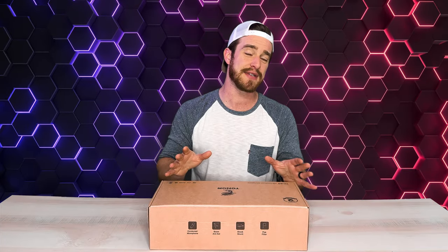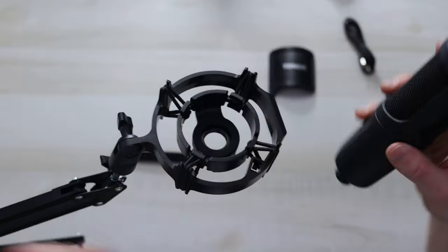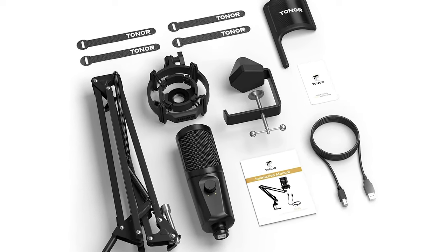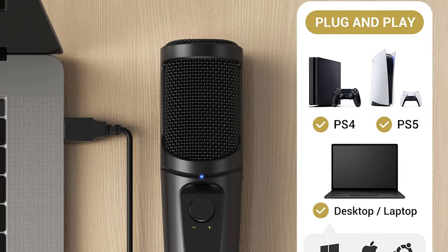Welcome back to Just In Tech Tips. Today I'm going to be unboxing the Toner TC40 USB Microphone Kit. This microphone will work with desktops, laptops, the PS4, and the PS5.